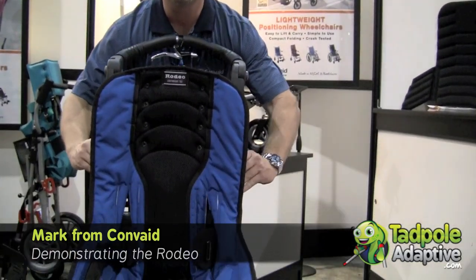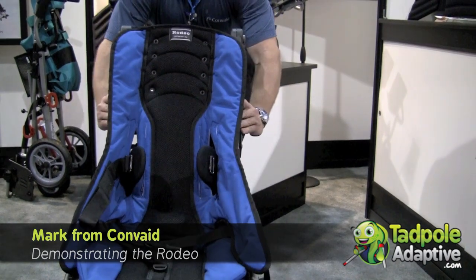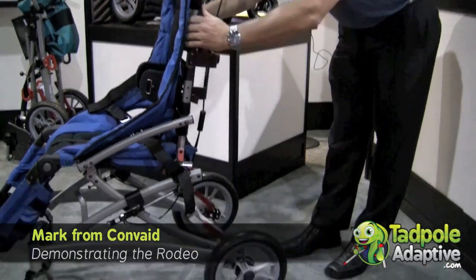We're at MedTrade 2010. One thing we've now incorporated in our Rodeo is 20 degrees of recline. It never had recline in the past, but now it does — very easy to do just by depressing these black levers right here.